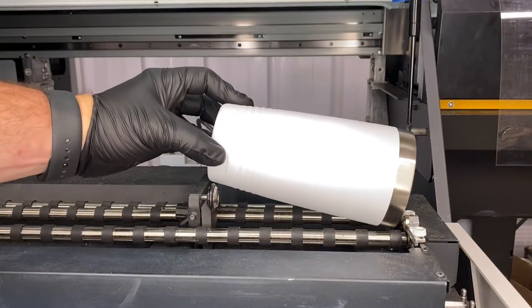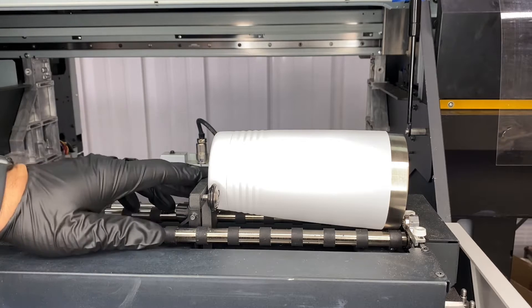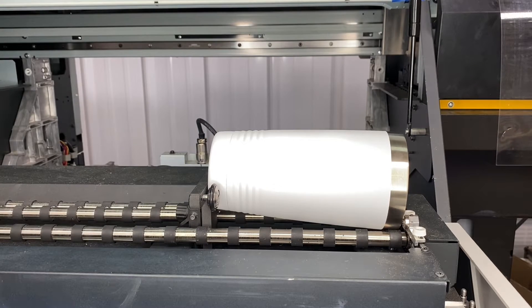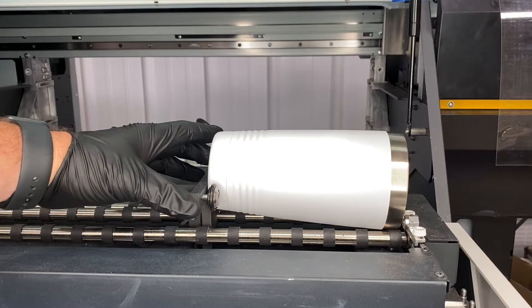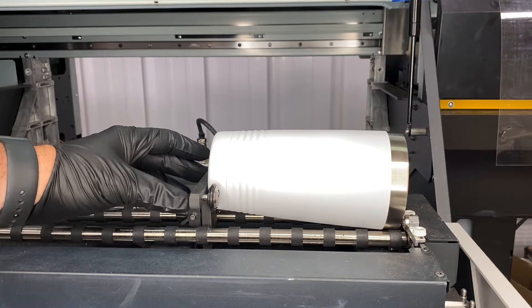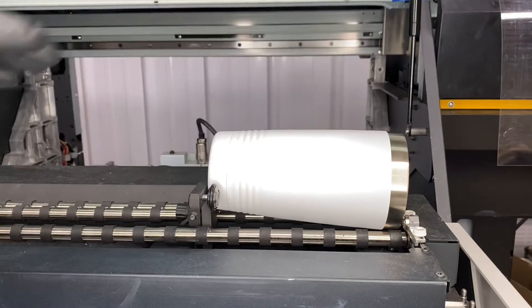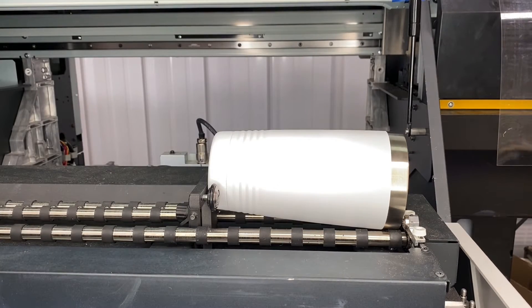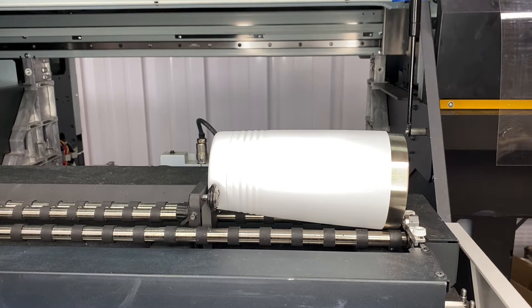I'm going to show you printing using the Mamaki Kebab leveling device for tapered cups and tumblers. I've already got my span set for my device — I'm using the middle holes out of the three sets. I've also already set my diameter in the Mamaki for 88mm diameter wide.